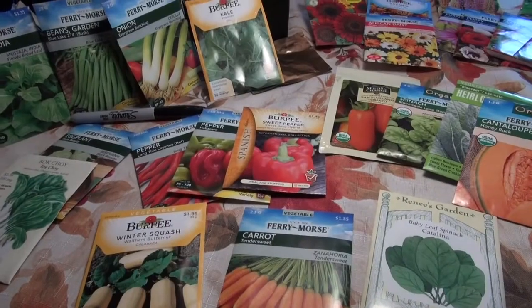Welcome to Part 4 of Starting Outstanding Transplants. I'm your host Gary Heilig and today we're going to talk about selecting seeds.